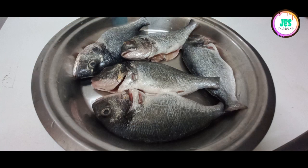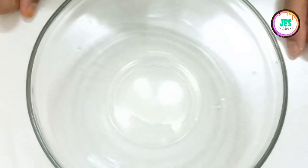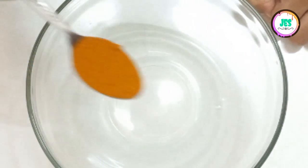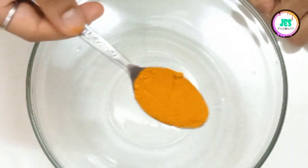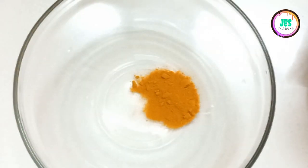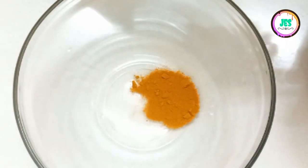Hello everyone, today I'm going to make a sea bream grill. It is so tasty and delicious. But first I'm going to make the marinade. I'm going to add some turmeric powder, then I'll put some chili powder.